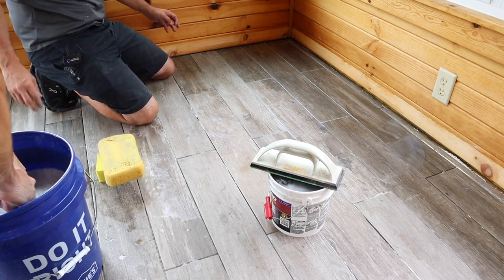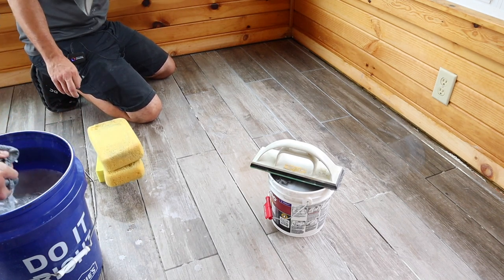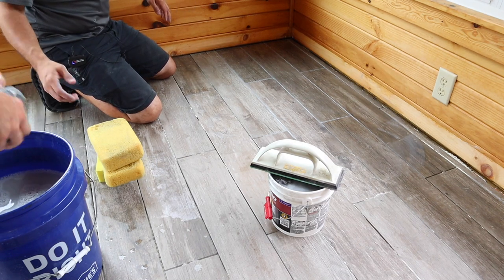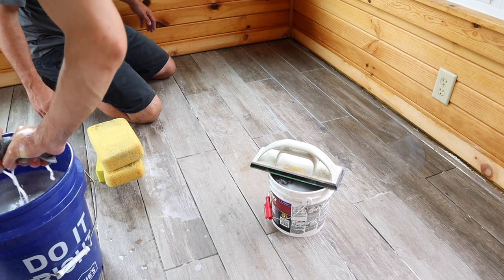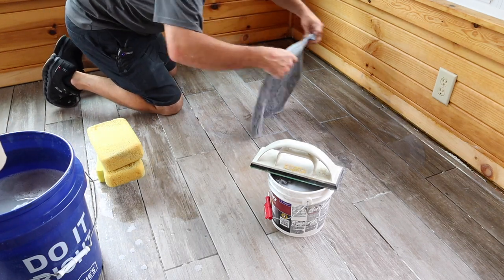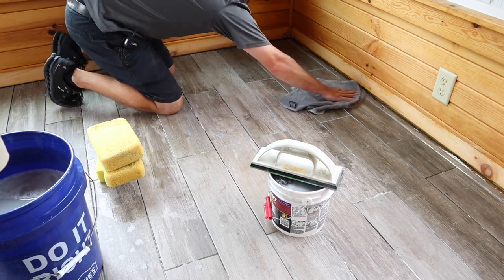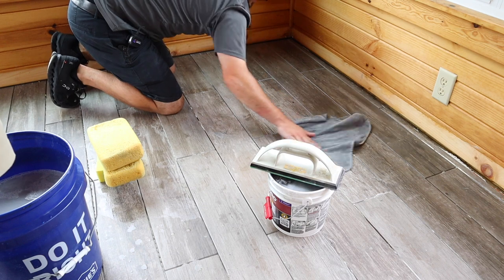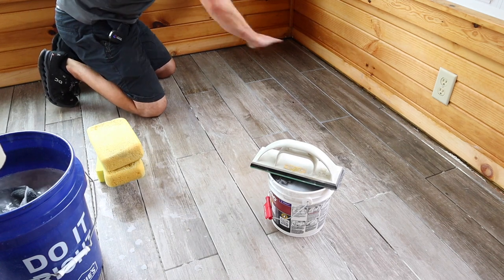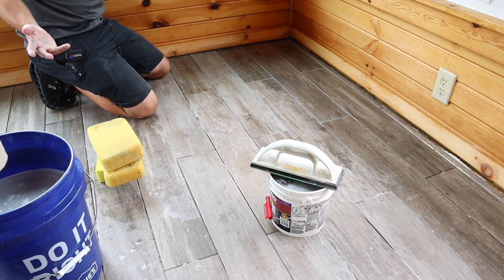The last step I like to do is use a microfiber towel. I'll just wring out a microfiber towel and use that as our final wash off — put it up there and wipe it back like this. That microfiber towel has a lot more square footage than a sponge does, and it just sucks up that last haze. After it flashes off for a little bit you can go back and hit it again, but that's how you grout a floor.